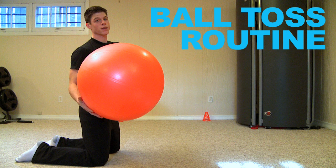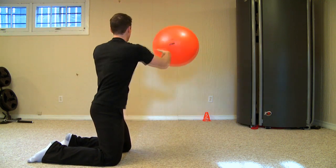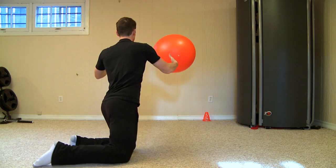Hey guys, it's Burke and this is my ball toss routine and I'm going to walk you through it. First you're going to toss the ball and hit the wall and make sure you have consistency and flow with this.